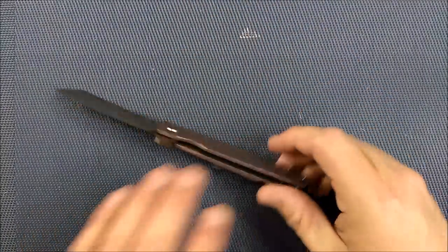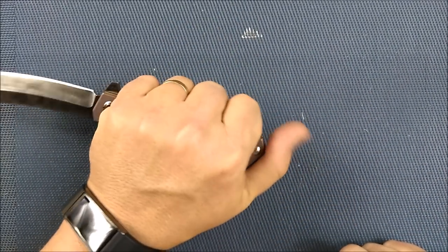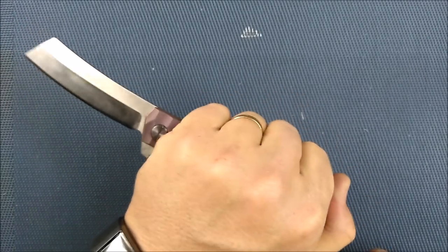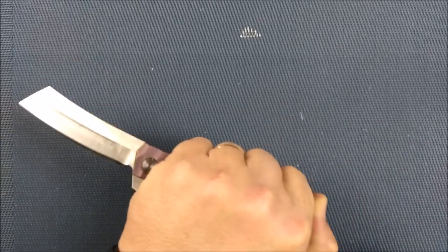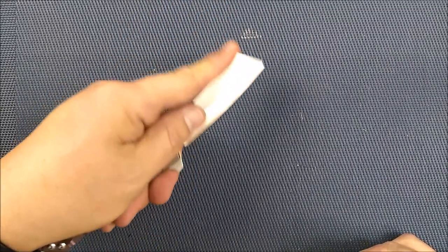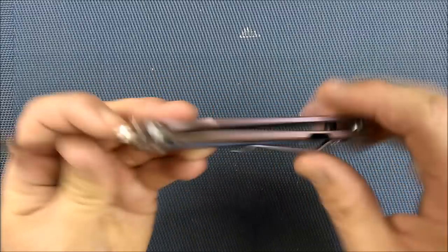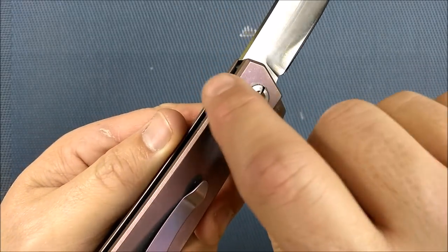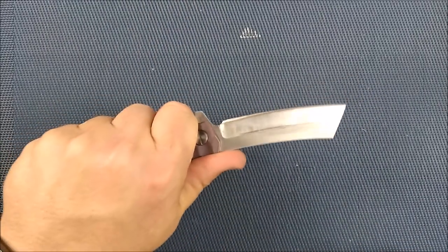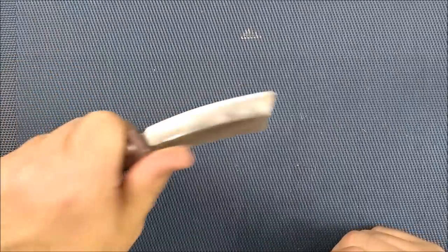My hands are large, bordering on extra large — in European sizes, between a 10 and 11. A reverse grip is comfortable on this knife; my thumb fits over that end quite well. Regular fist grip works, pinch grip works — pretty much any grip you want works because it's a basic shape with chamfered edges. There's a little bit of texture and it's just a comfortable knife in the hand, comfortable for people with smaller hands than mine and for those with slightly larger hands too.